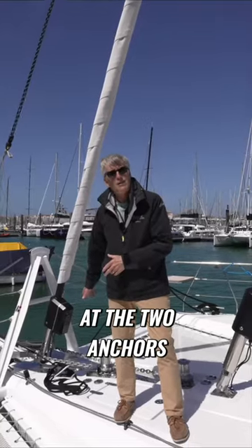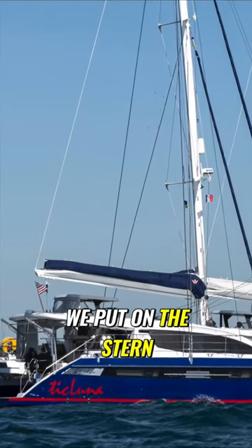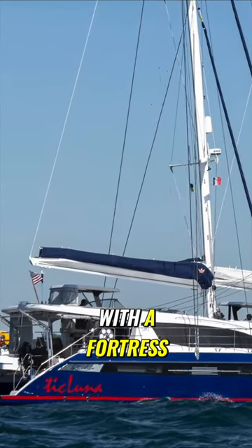It doesn't end at the two anchors. Also standard is a tape reel that we put on the stern of the boat with a Fortress.